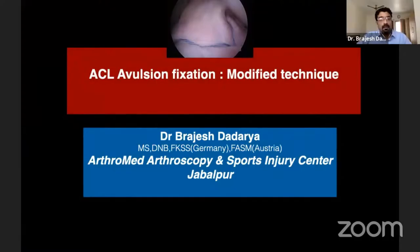Good morning to all, and thanks to the Nakkur Arthroscopy Society and Satish for this kind invitation. I'll be talking about my technique of ACL avulsion fixation.